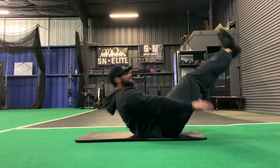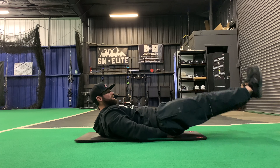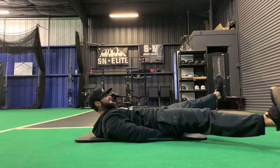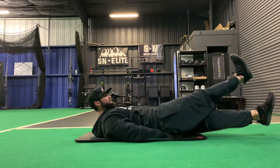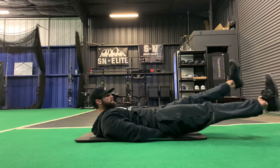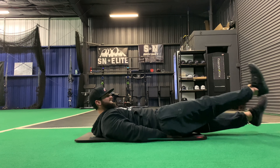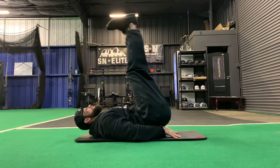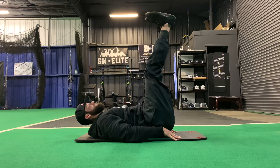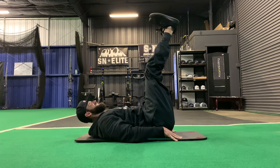We're going to start with v-ups to get warm — we're going to try and go for about 15 here. And then we're going to go right into scissors sideways, and we're going to get 20 of these.